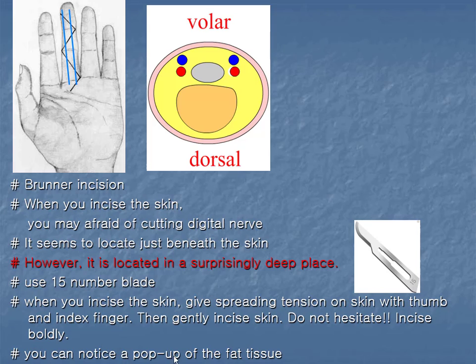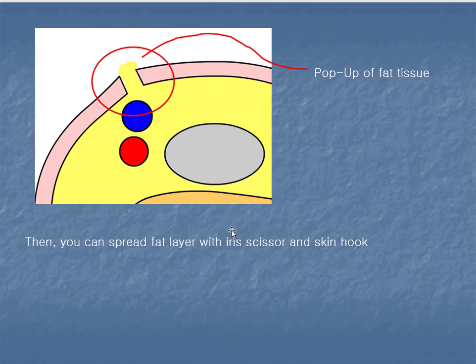You can notice a pop-up of the fat tissue, like when you open a zipper. You can see this in the picture. When you incise the skin, you can see the pop-up of the fat tissue like this.